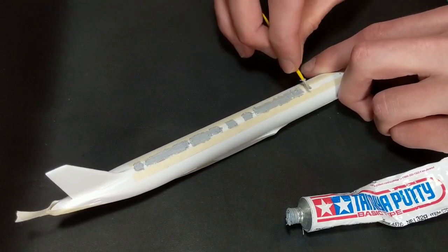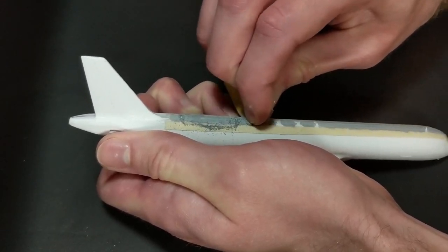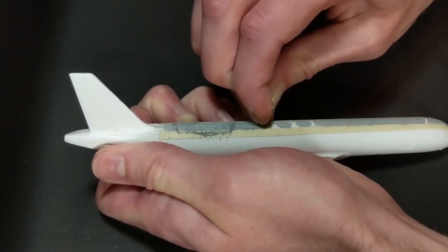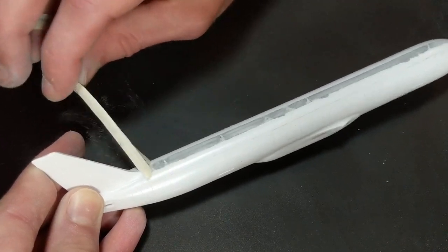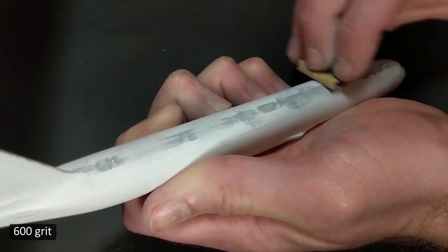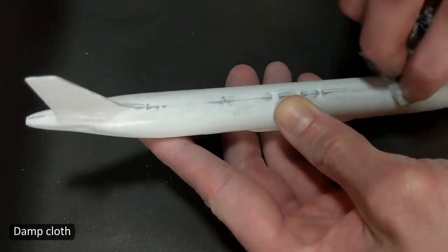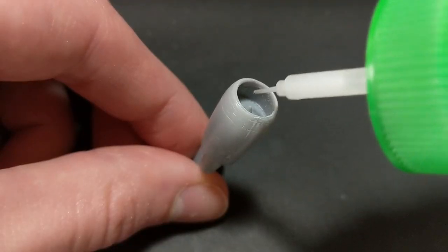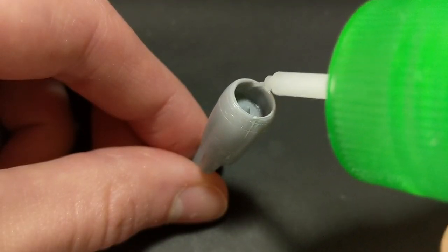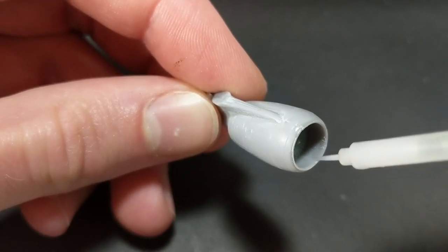As usual, I used Tamiya putty on the seam line, and as usual, I ended up having to re-putty a few times. There always seems to be a couple of areas where the line doesn't quite get hidden. Don't forget to wipe away the dust with a damp cloth. To try to hide the seam line in the engines, I basically just melted the plastic with the Tamiya extra-thin cement.